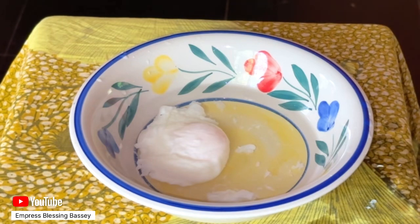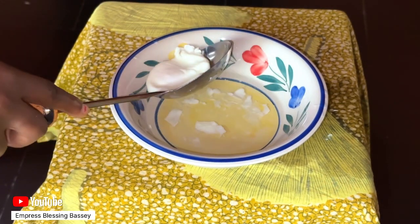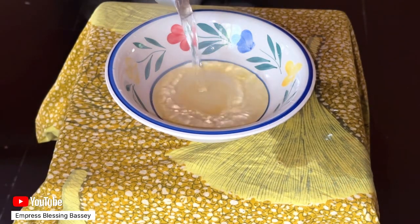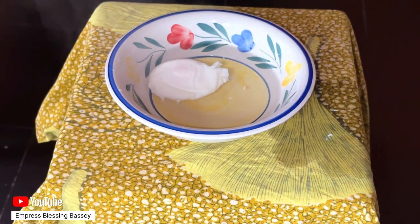If you have any white whispies still attached, you can remove them with scissors or a knife. When you're ready to eat, take the egg out of the ice water and place it in hot water for about 30 seconds, or until it's warmed through. Then remove from the hot water and serve.